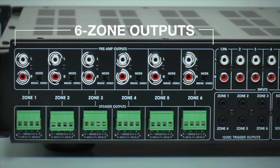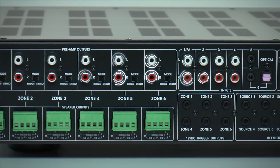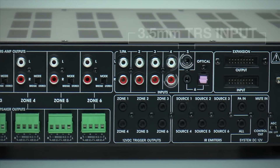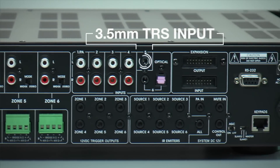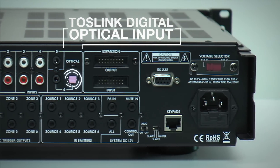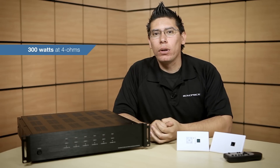Besides the 6 output zones, the unit features 6 2-channel stereo inputs, 4 line-level RCA inputs, a 3.5mm TRS jack, and a Toslink optical input. The amplifier outputs 300 watts at 4 ohms, 150 watts at 8 ohms, or 600 watts at 8 ohms when mono-bridged.